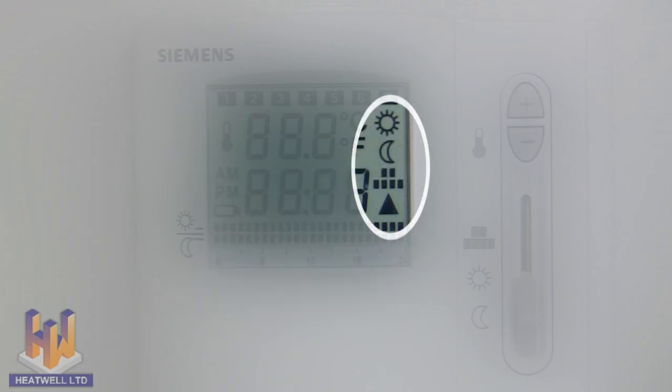These four symbols represent what the element is programmed to do at the time. If the sun symbol is displaying, it means the unit is set to manually reach your desired temperature. If the moon symbol is showing, the system is running at its minimum floor temperature. If the block symbol is showing, it means the unit is set to run automatically, turning on and off as per the timer. The triangle symbol means the element is running at that moment.